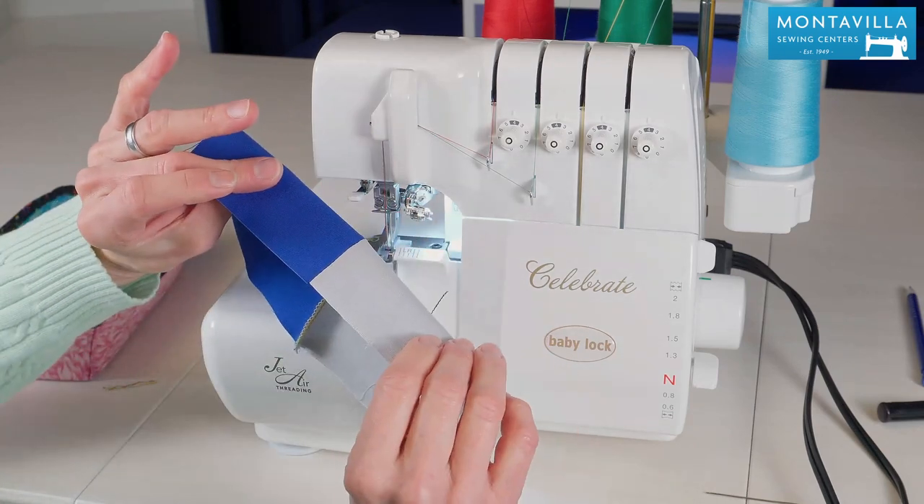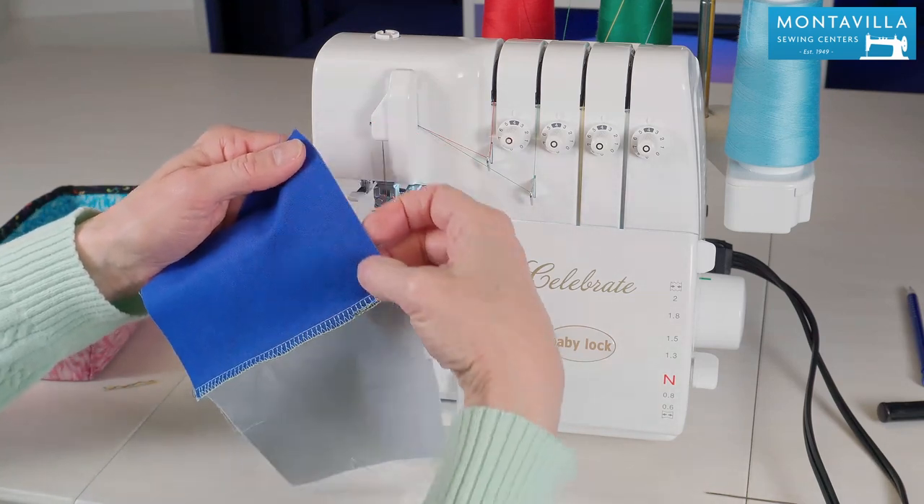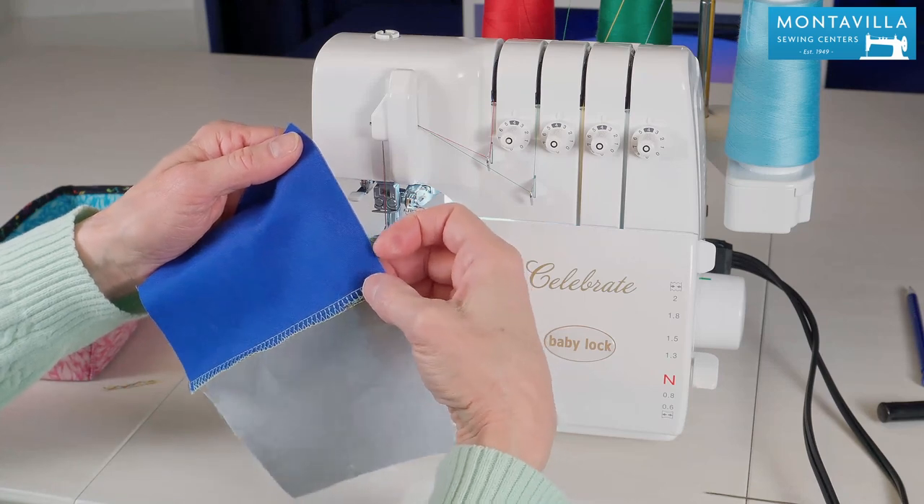That's how you finish both the beginning and the end of your seam to make it nice and sturdy. Now if I was constructing something that also had a seam going across this way, I wouldn't need to do that because that second seam would seal the first seam.